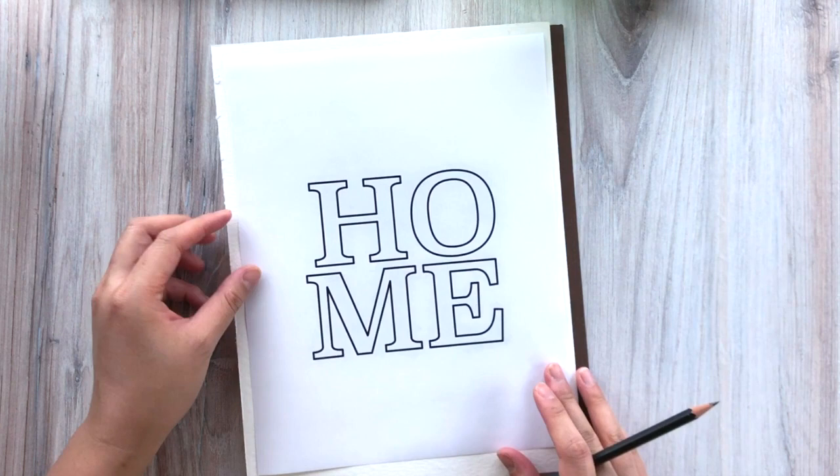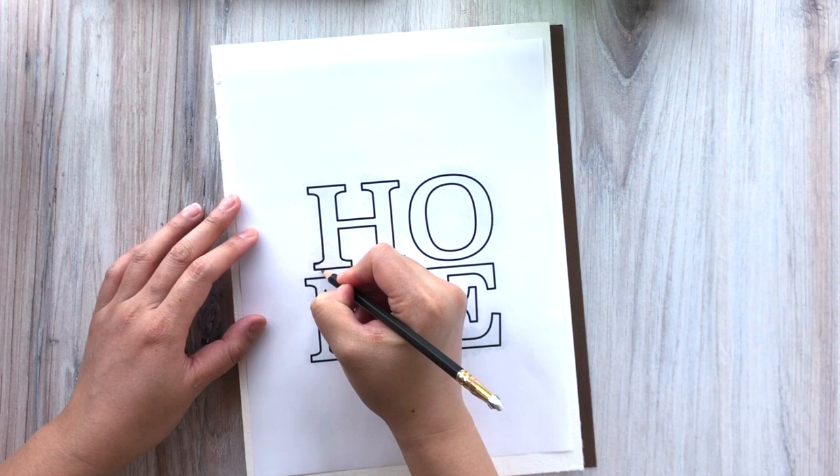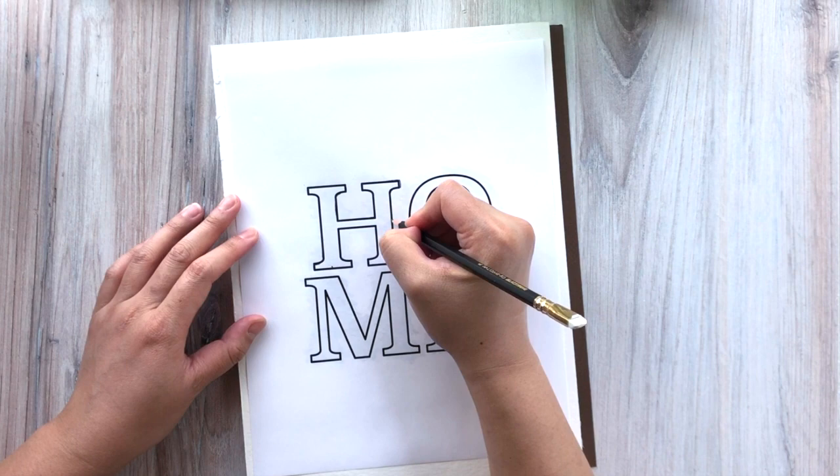Once you're happy with the amount of lead on the other side, flip it over. You should tape this down — that prevents the top sheet from moving around too much. I got too excited and jumped right into it. Use the sharp edge of your pencil now to trace the outline of the lettering — right where the ink of your printer is, trace around it. What's going to happen is that the lead from the back side is now going to transfer onto the watercolor paper.